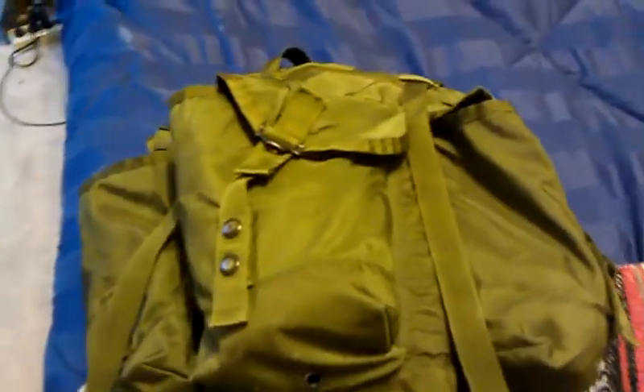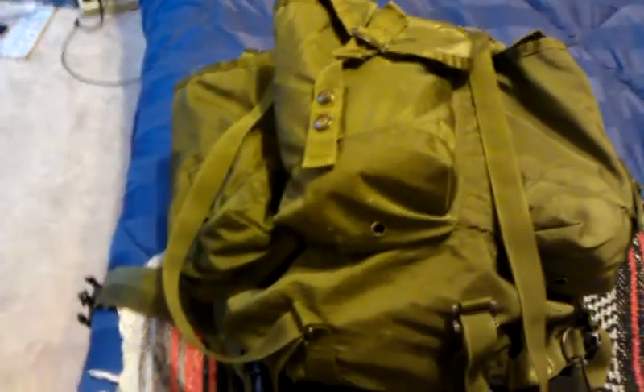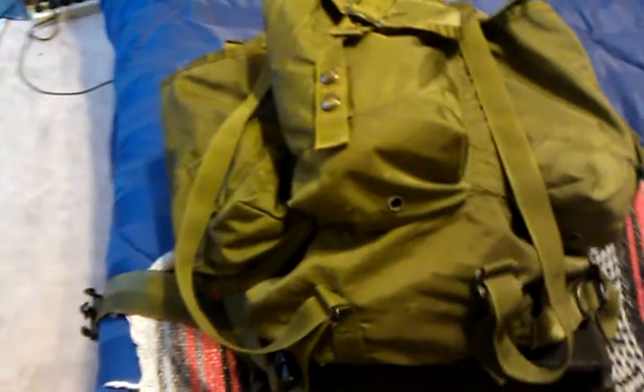Hello, Waspreak here taking a look at my Medium Alice Field Pack. I've had this pack for a few months, but I just decided to make a video for it now. Once I'm done with college, I don't need to put my books in it or anything else, so here we go.